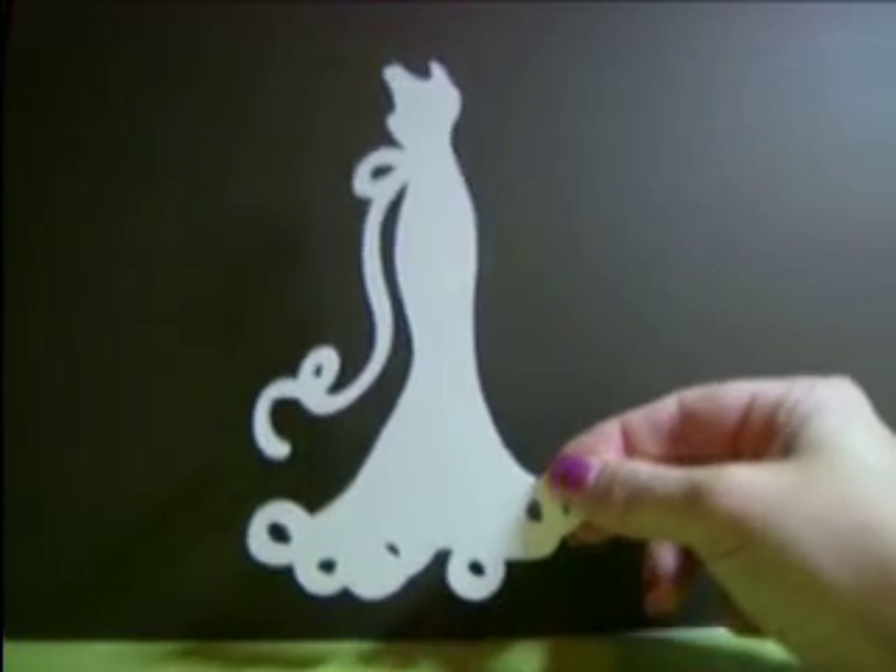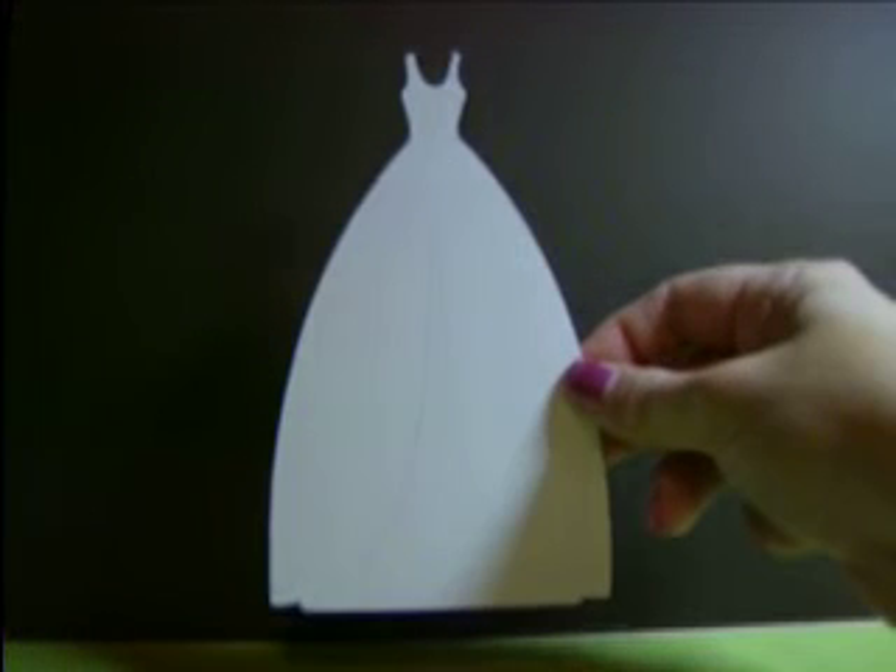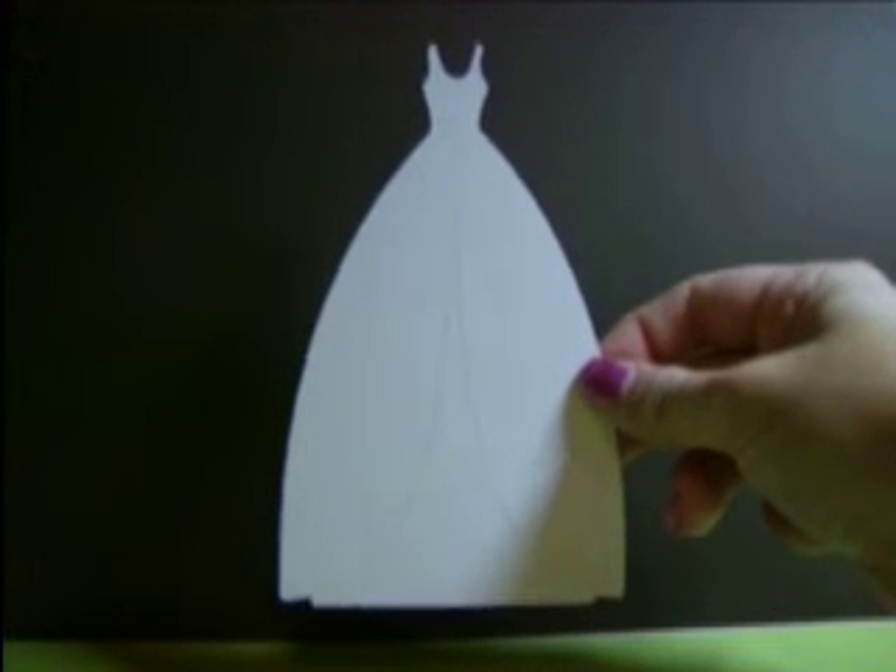And then to end it: the dress set. You'll be getting two of the fancy dress, two of the little dress, and two of the ball gown, and that is five dollars. If anybody's interested, please just leave me a note and I will get back to you. I accept payment through PayPal or even a personal check.